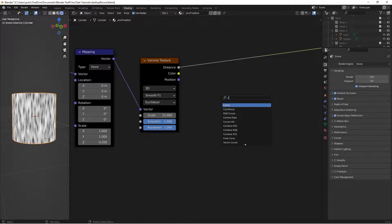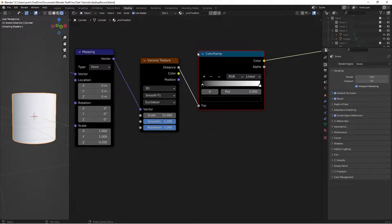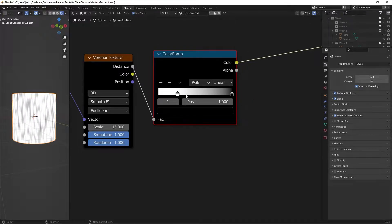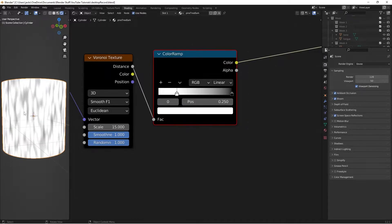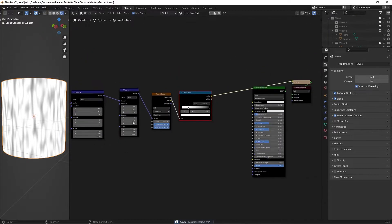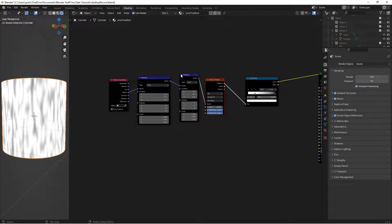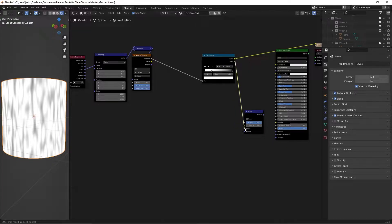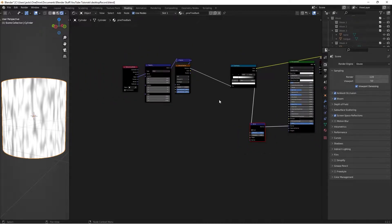Press Shift+A and add a Color Ramp from the search bar. Feed the Voronoi output into it. Flip the black and white stops — put the black on the very end, and position the white stop at 0.25 to get some nice contrast. This is going to be our bark shape essentially. Then connect the Color Ramp color into a Bump node: press Shift+A, search for a Bump node, put the color into the Height input, and connect the Normal output into the Normal of the Principled BSDF.